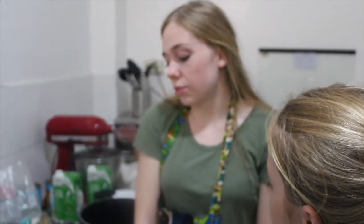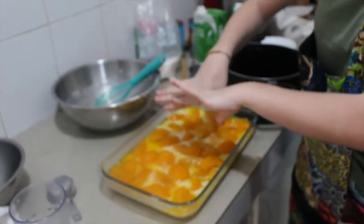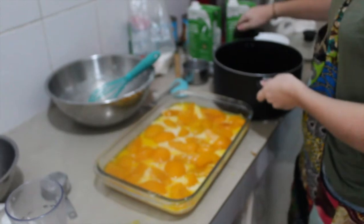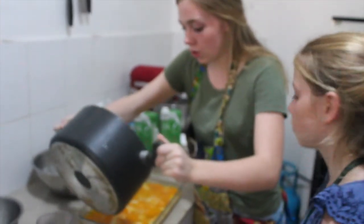So I just read the directions and you're not actually supposed to mix the butter and the batter. So if you're making this recipe, do not do that. Hopefully ours will still turn out okay. Now our peaches are all laid in there — we're just going to drizzle a little bit of the juice on top.